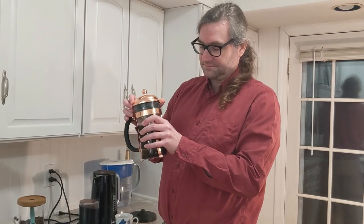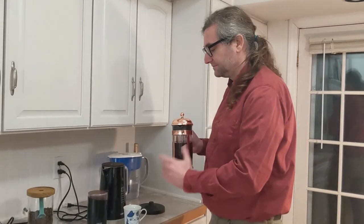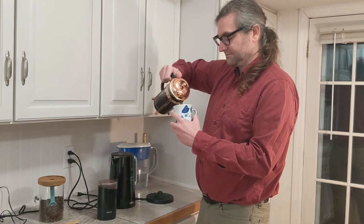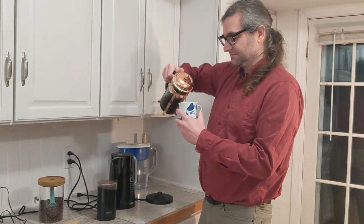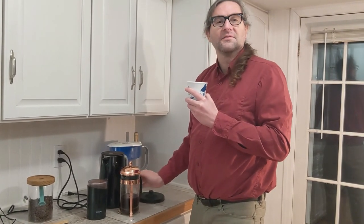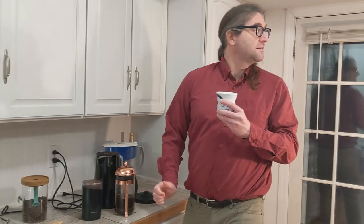Our cup of superbly brewed coffee is now ready. Align the press's filter slots with the container's pour spout. Then empty your desired quantity into a tastefully decorated mug. I love the smell of coffee in the... evening?